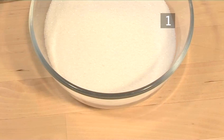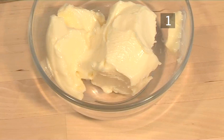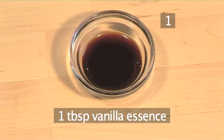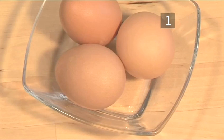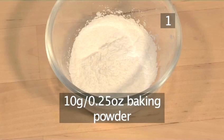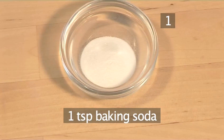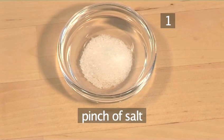270 grams of sugar. 200 grams of butter kept at room temperature. 1 tablespoon of vanilla essence. 3 eggs. 350 grams of flour. 10 grams of baking powder. 1 teaspoon of baking soda. A pinch of salt.